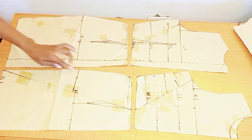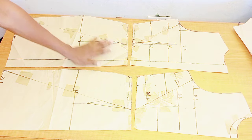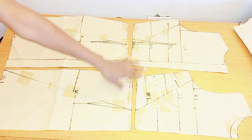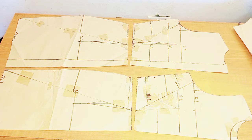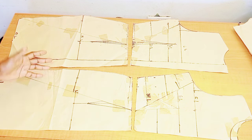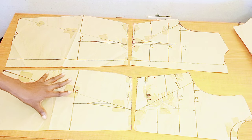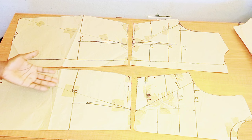We have already drafted our pattern and manipulated the dart. I will leave the video link in the description box — if you haven't watched how we drafted the basic bodice and manipulated the dart, please go watch it. I don't want this video to be too long, so I'm dropping the sewing tutorial separately.